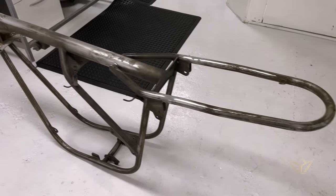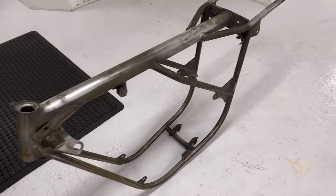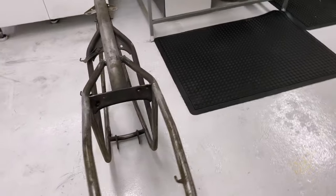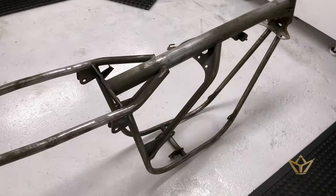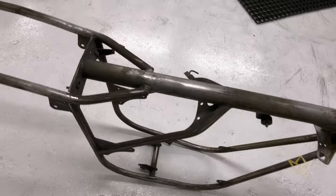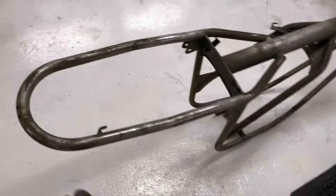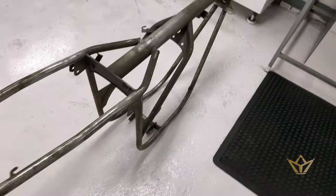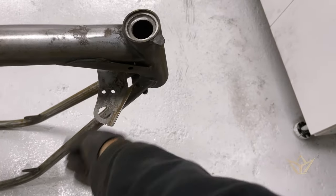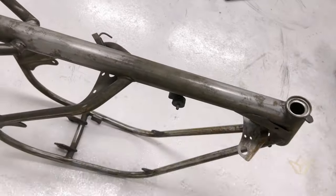That's now ready to put a primer on, and once we put the primer on we can see how much work there is still to do, because it's very difficult to tell when you're at base metal. If this were a new frame, base metal would mean it was absolutely at its best, but in the case of a restoration that's not the case — you've got all sorts of little pinholes and pitholes that you've developed over time. Hopefully we've got all of those and we're good to go.